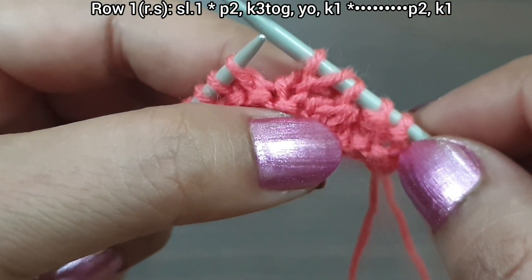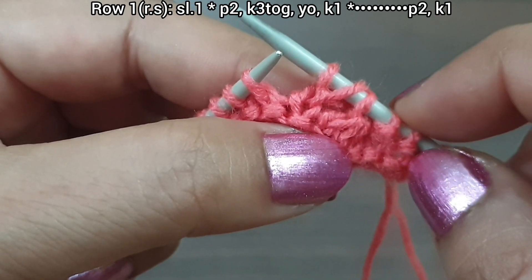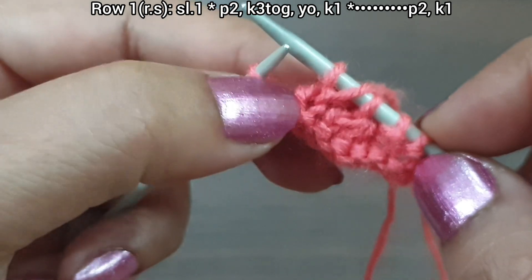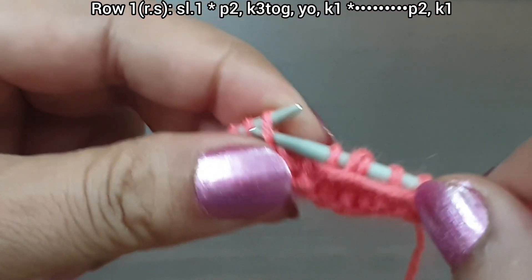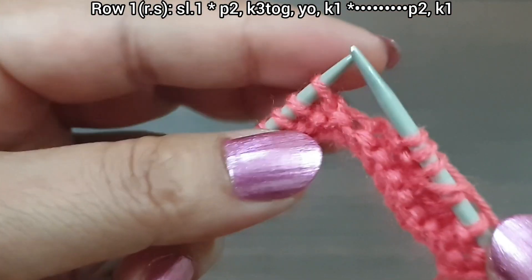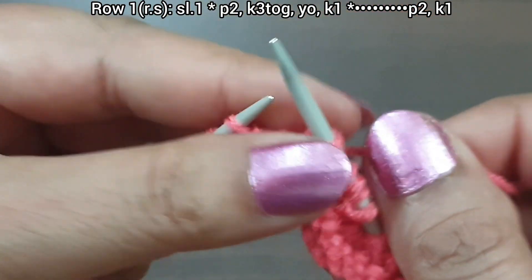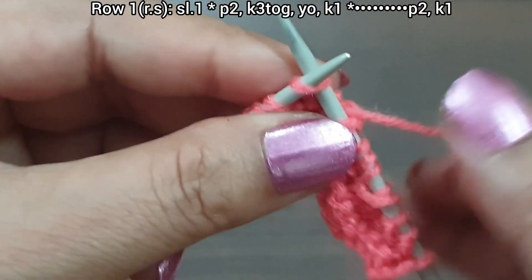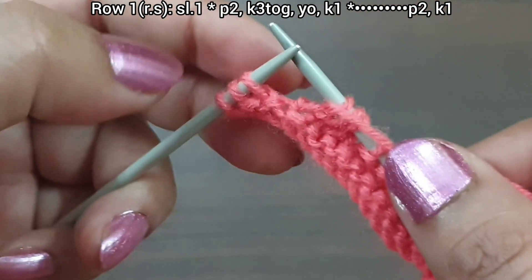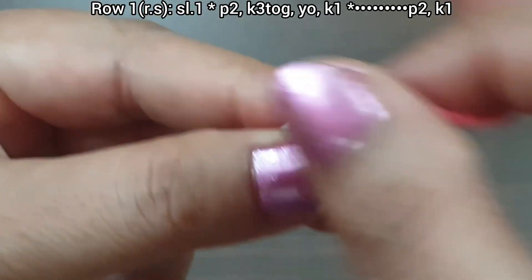That's our repeat — purl 2, knit 3 together from front loop, yarn over, knit 1. This is a 6-stitch pattern: 2, 4, 6. Here we decrease one stitch, which we increase in our next rows. One more time: purl 2, yarn in back, knit 3 together from front loop, yarn over, knit 1. We've completed 2 repeat patterns. Last 3 stitches: purl 2, knit edge from right side. First row is completed.